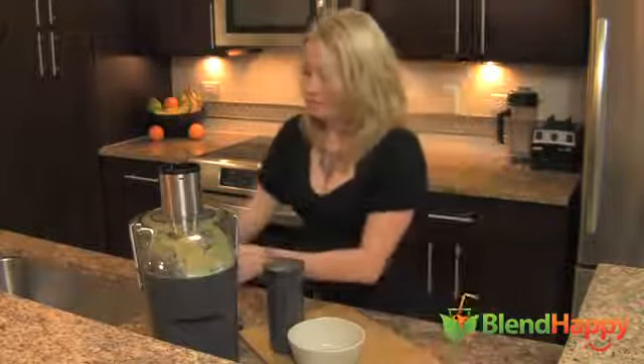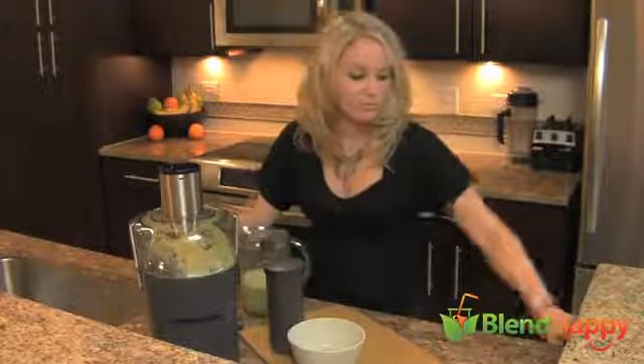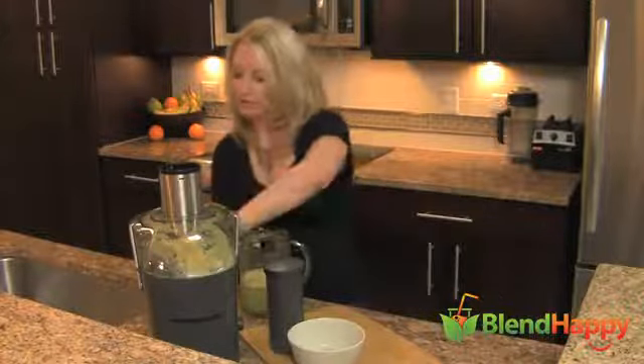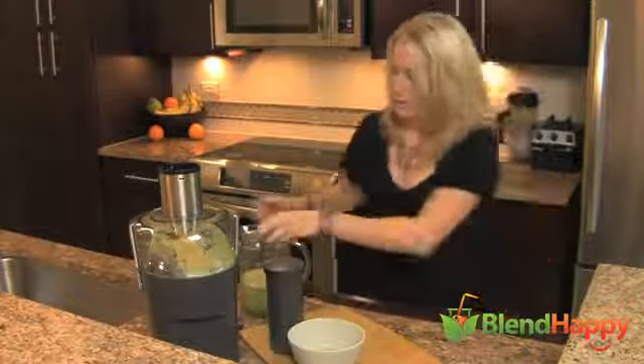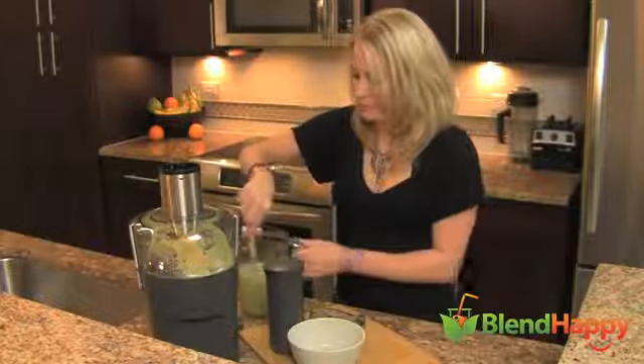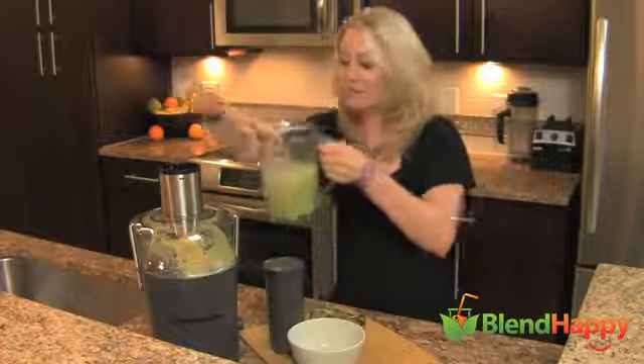Unplug that. I like to use the spout here to stop juice from falling. And here we go — Kiwi Cooler.